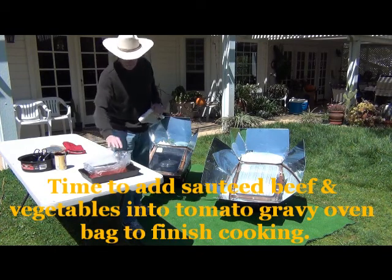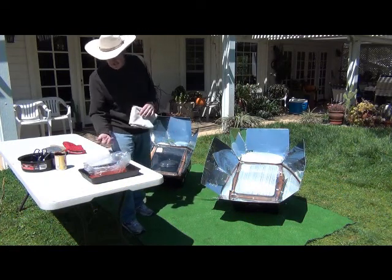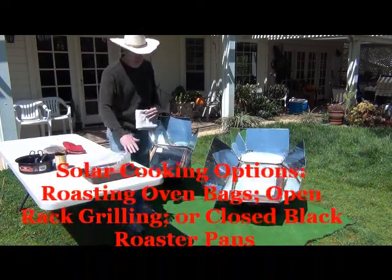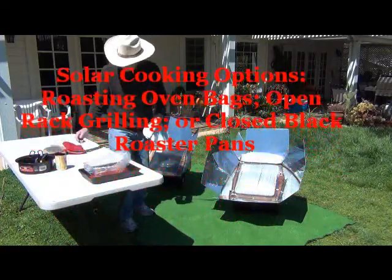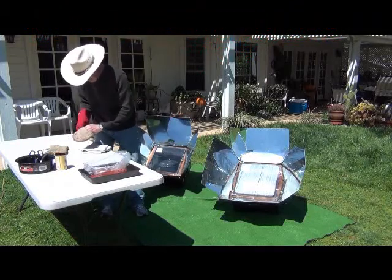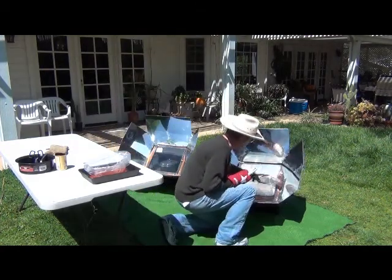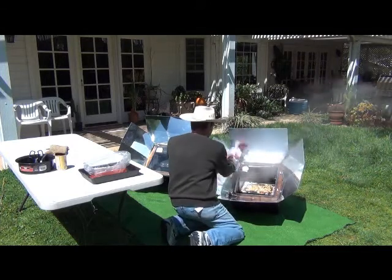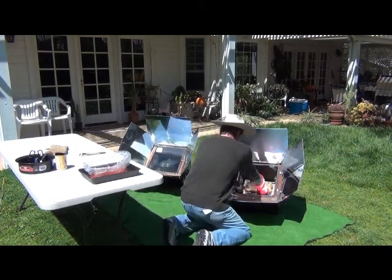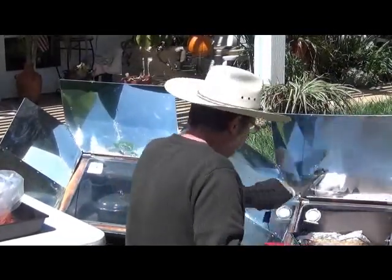Oven bags — also known as turkey bags — are high temperature baking tools for solar cooking. You could also do it in an open pan if you choose, so you have the options of a black roaster pan, an oven bag, or just an open rectangular pan. We need to knock off the condensation and remove the cooked food to combine them. Watch out for the condensation steam. When you zoom in, we're a little over 250 degrees, and we've got a tilting pan in here that levelizes any food or plate you're cooking with.